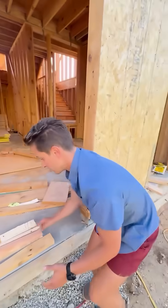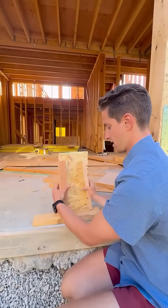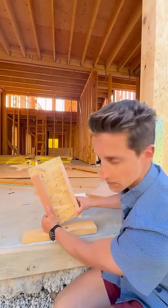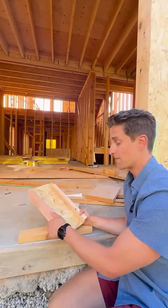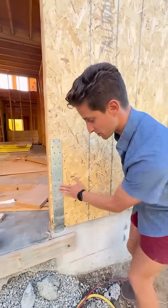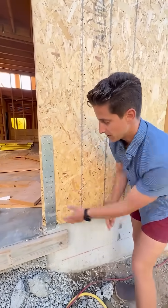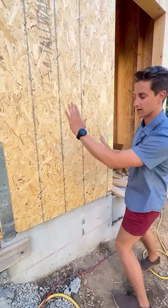The final thing we needed to resist was overturning — where the wall assembly wants to tilt over at one point, either this end or this end. The loads there are massive, so we have a few options. The first is a strap style hold-down. This strap is cast in place and then nailed to all the framing. We have one on here and one on the other end. It resists overturning.